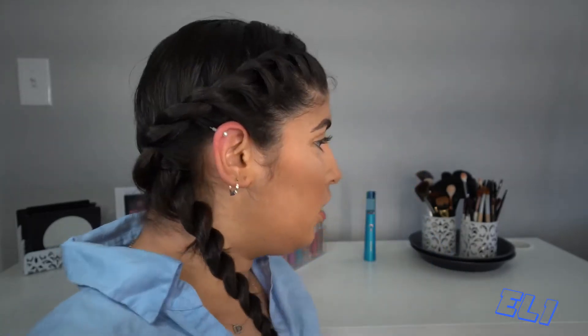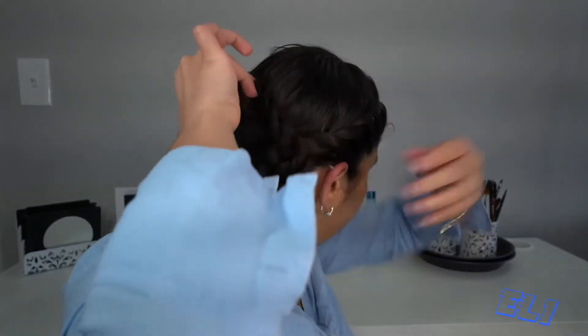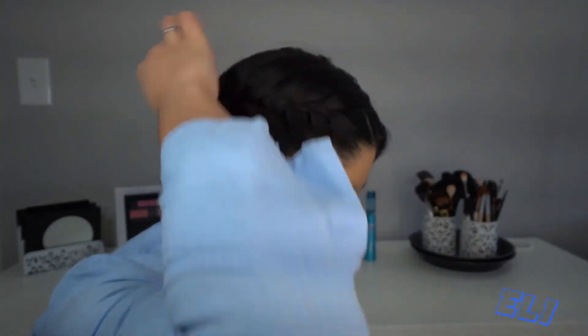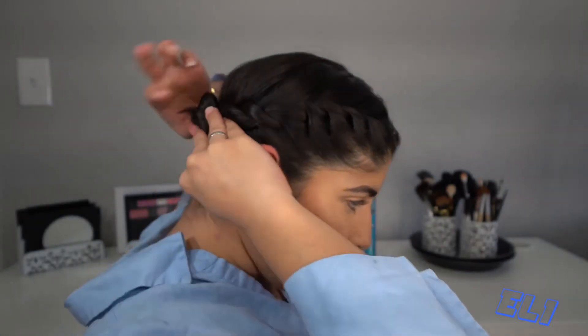Once you finish and you're all the way down with no more hair to twist, we're gonna do the bun. For the bun you're gonna twist the hair, then that tail you're gonna hide it, and once you have the bun like that you're gonna put bobby pins.